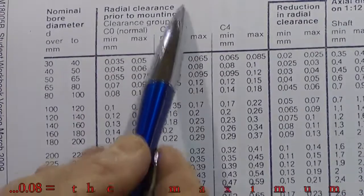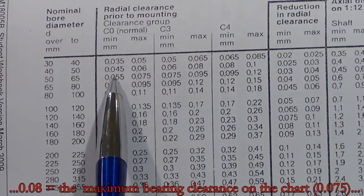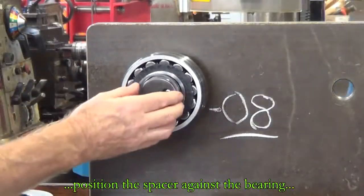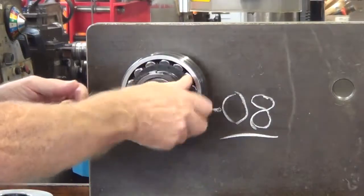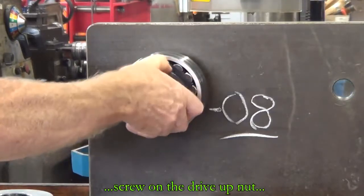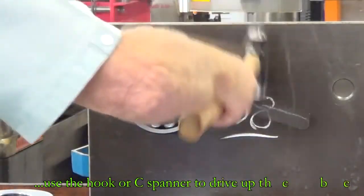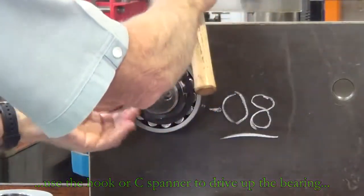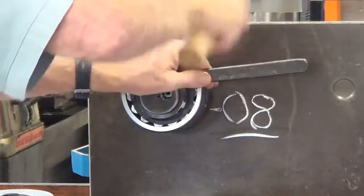Now we've got to screw up that lock nut to move the bearing further along the taper, and in doing so it will reduce the clearance inside the bearing. Just putting the spacer on and the drive nut onto the stub shaft. Use the hook or C spanner and the hammer and drive it up. The bearing has been moved further along the shaft and the radial clearance is being reduced.